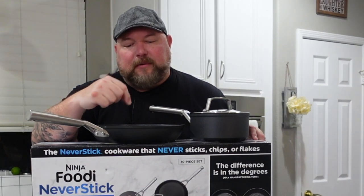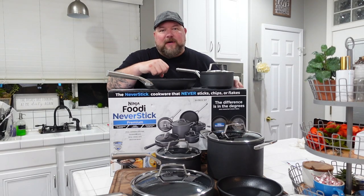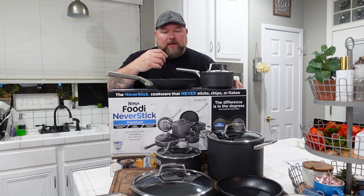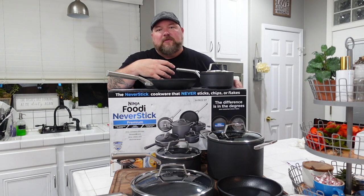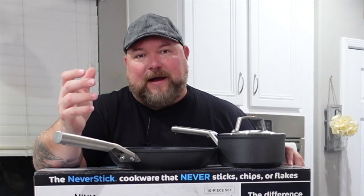The other thing you'll notice is I'm using metal tongs on these pans. These pans are metal utensil safe. That doesn't mean grab your knife and cut your steak on top of them, but you can use your metal spatula, you can use your metal tongs. These are all seriously well designed. Handles are stainless steel, riveted into the pans. They stay cool — that's important — not like with cast iron when you can burn your hand just grabbing onto that handle if it's been on the fire.